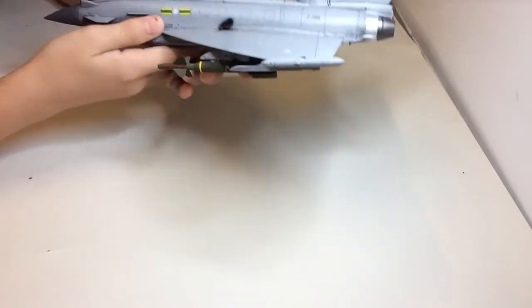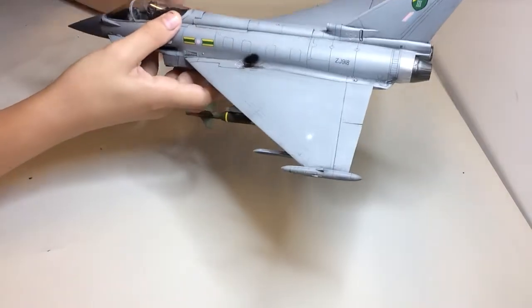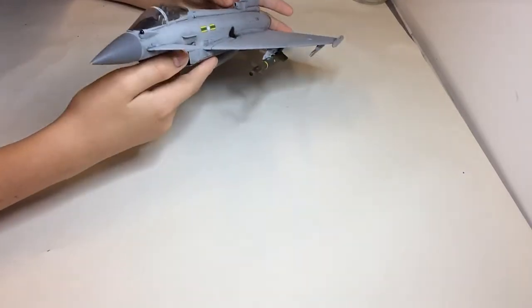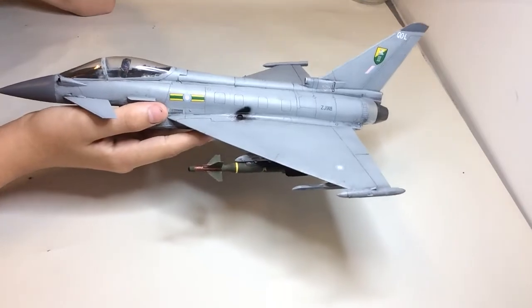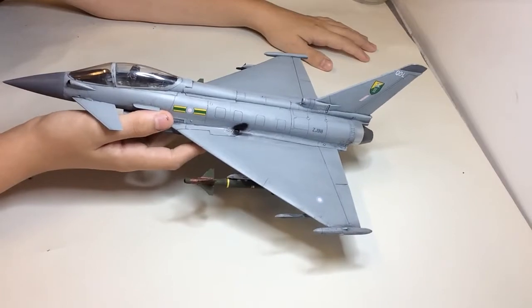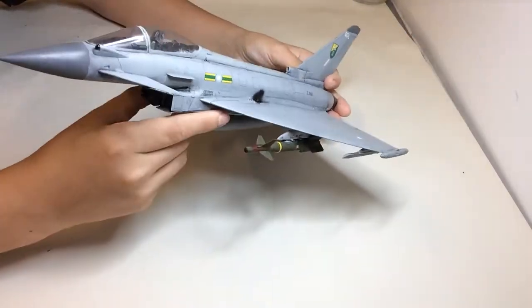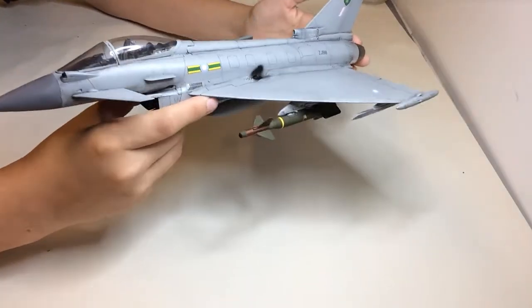On the top, I've done this quite weathered because I've had a lot of reference pictures of this kit — well, the plane actually — and it is quite a weathered one. So here we have the exhaust smoke, or I don't think it's the exhaust, just smoke there on the Typhoon. The wash has made all the panel lines look nice and grimy, filled in, and stand out a bit more.